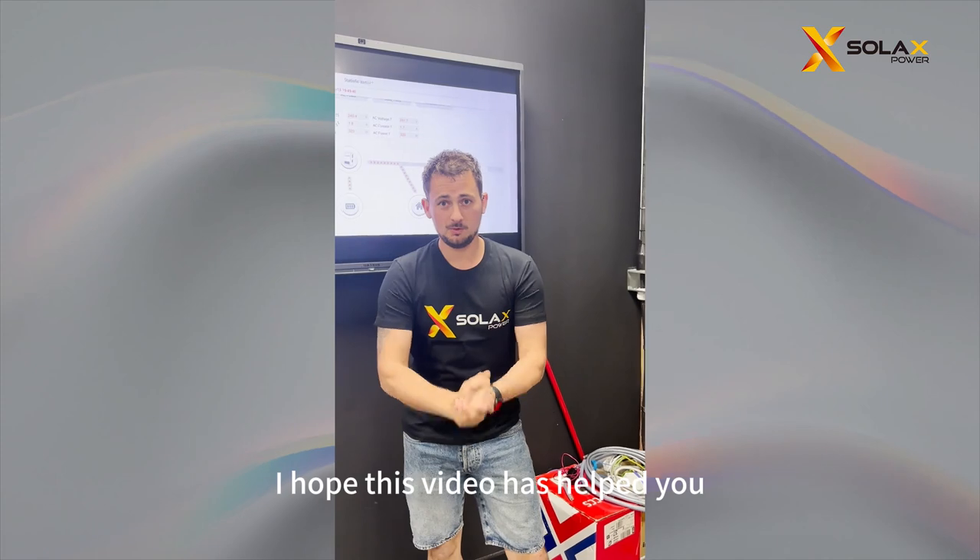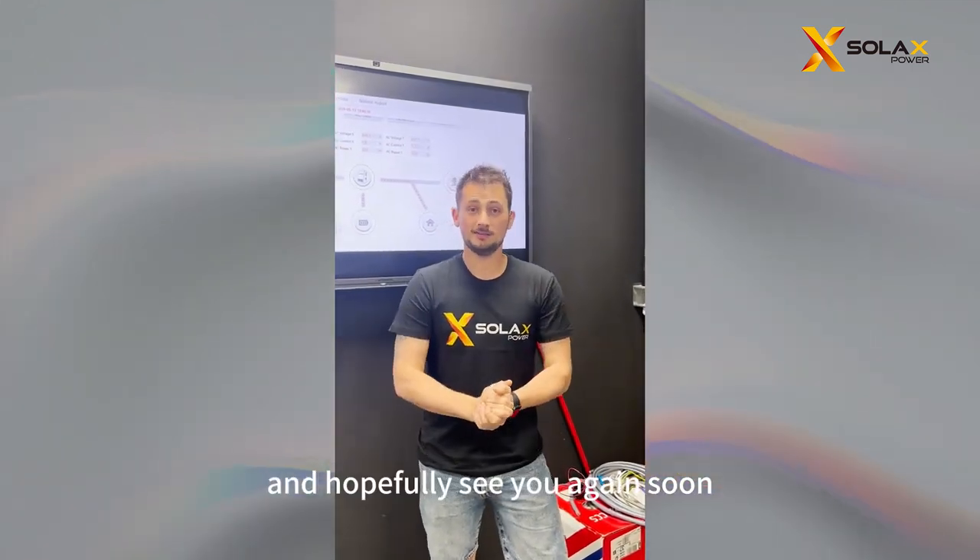I hope the video has helped you. Thank you very much for your time, and hopefully see you again soon.